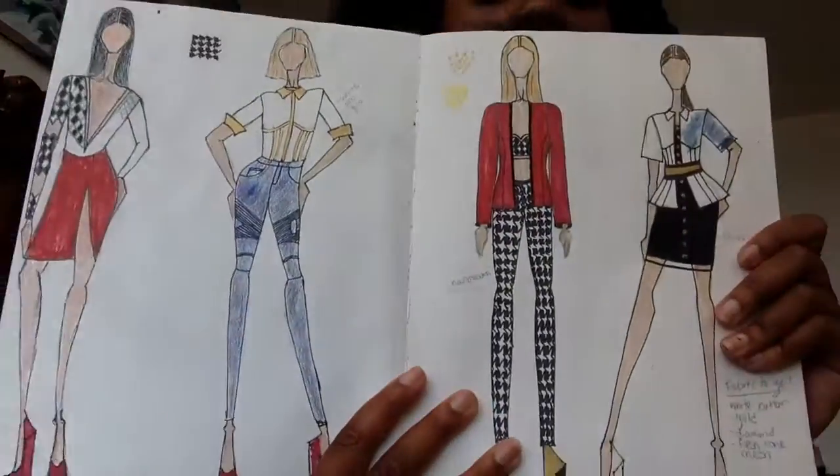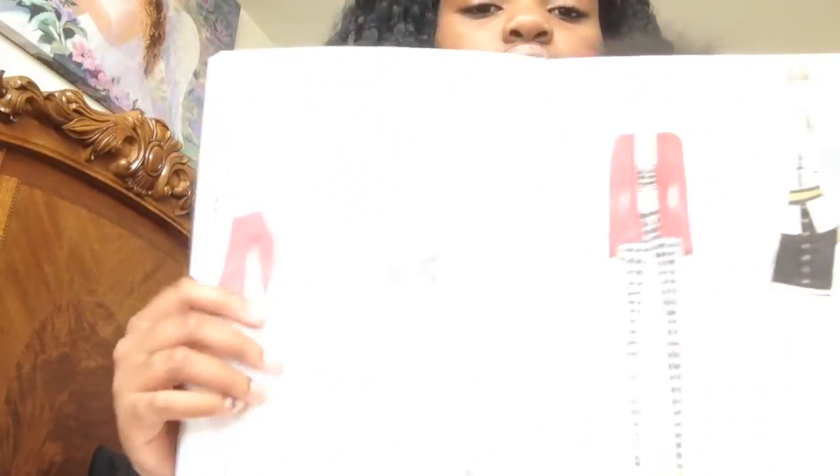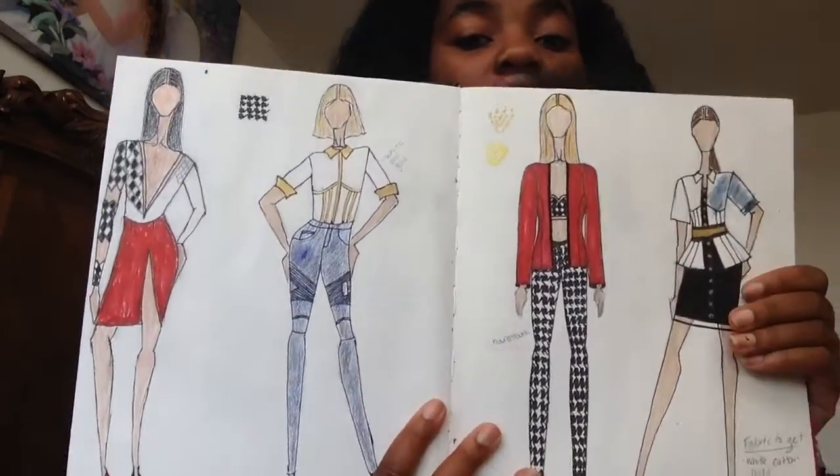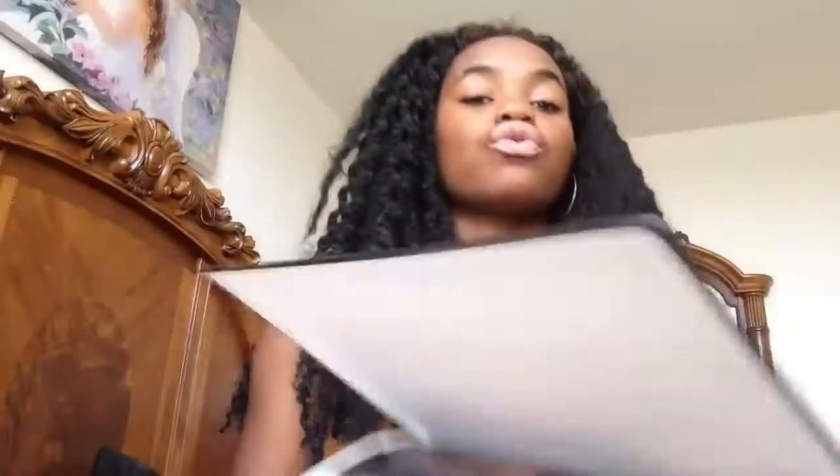Then you're going to do thumbnail sketches — little thumbnail sketches of what you choose to design. All of these I made into a bigger version in my actual finished project. You just do it so you can have an idea of what you want to create and the colors you want to use. It doesn't have to be this thought out or this colored — as you can see, I didn't even finish coloring this. It doesn't have to be perfect; it's just rough ideas. And then once I have all these ideas together and come up with an outfit, I put it on my portfolio pages.